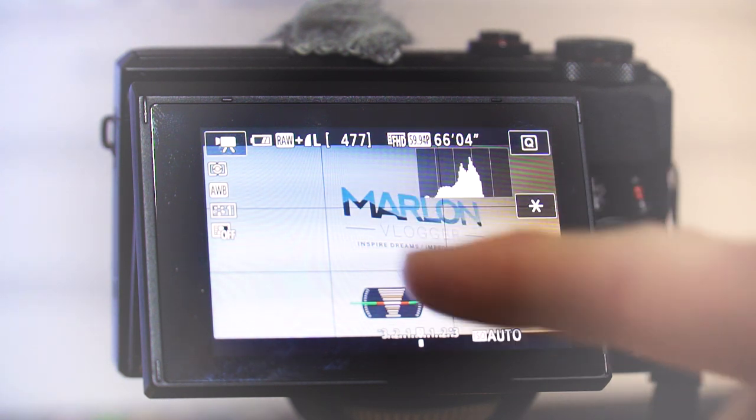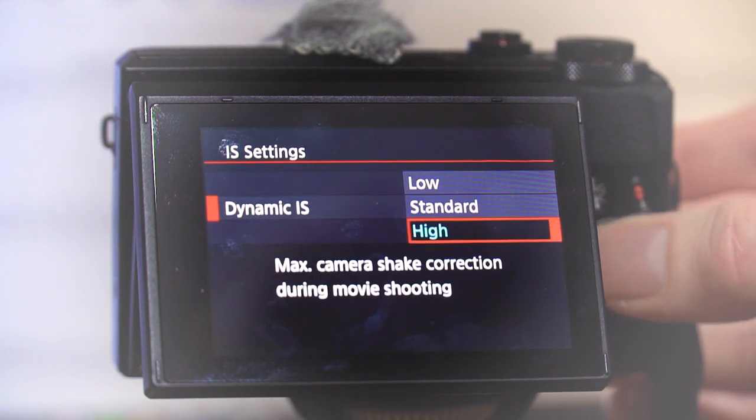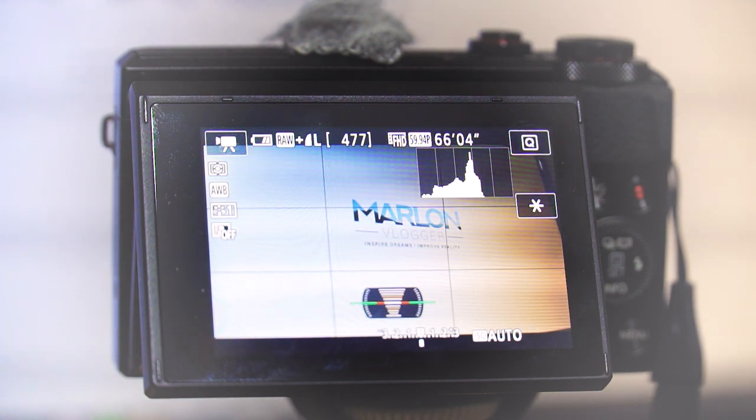Just notice the crop here — look how big that logo is. If I quickly move that back to standard, you can see the size difference. So there is a level of crop, but with that you do get better footage, and it's definitely worth trying that mode out in case you weren't aware it was there. You can definitely get some really good shots with it.